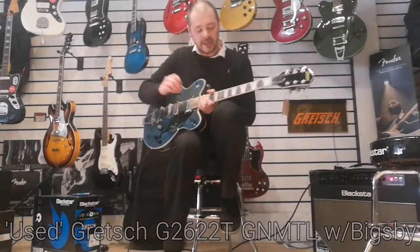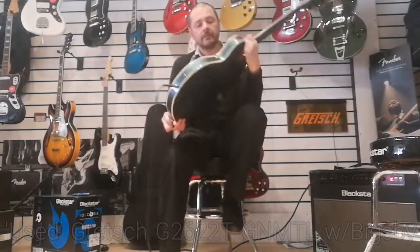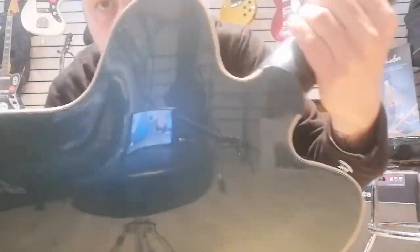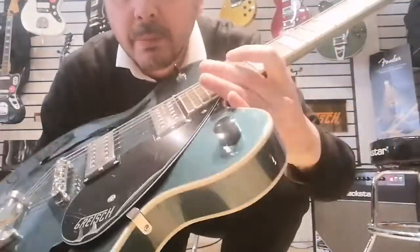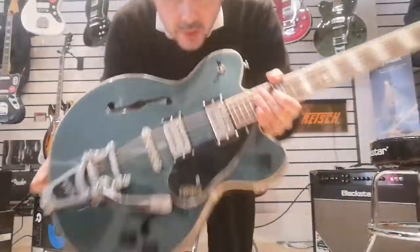It's lovely on clean. The body is laminated maple. It's a really nice finish on it as well, as you can see — it's kind of more sparkly when you get close to it. Really nice.